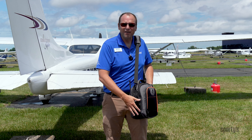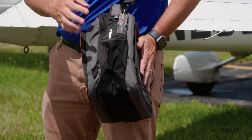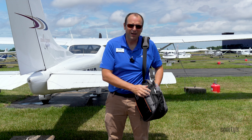On this side of the bag we have a radio pocket. This mesh pocket could also double for a water bottle if you don't carry that backup radio. On the other side there's a flashlight and fuel tester pocket, and I've got a pen stuck in here too. This is the perfect spot for flight instructors who like to keep lots of pens on hand.